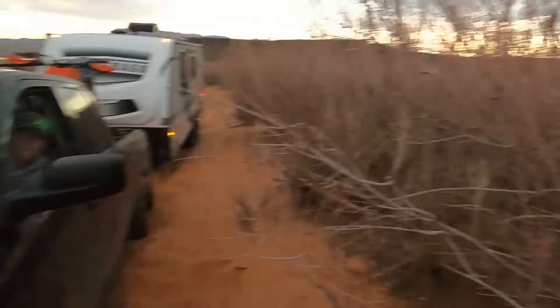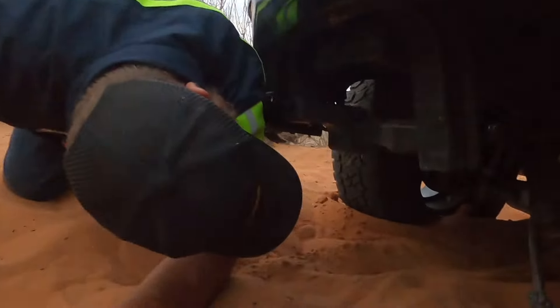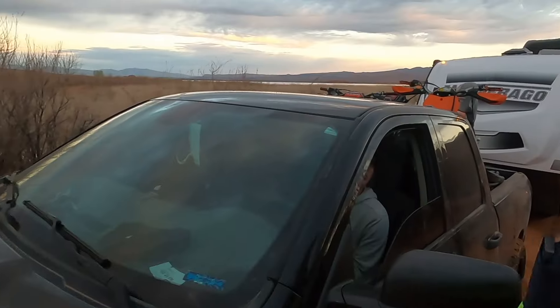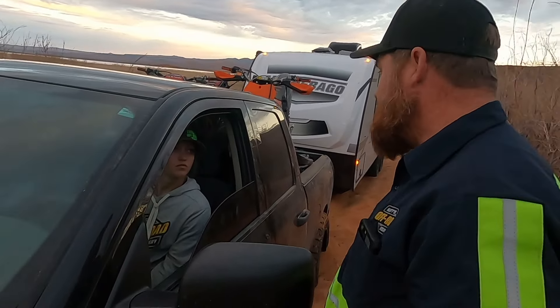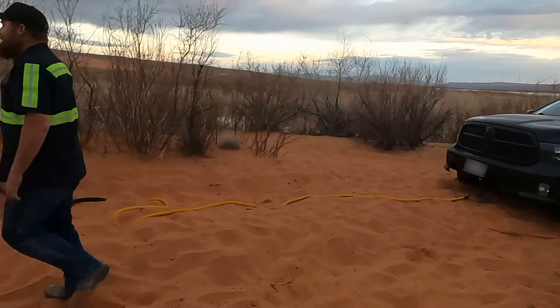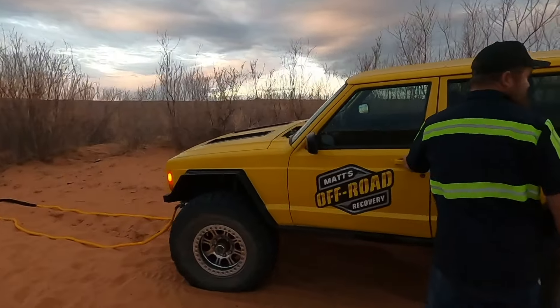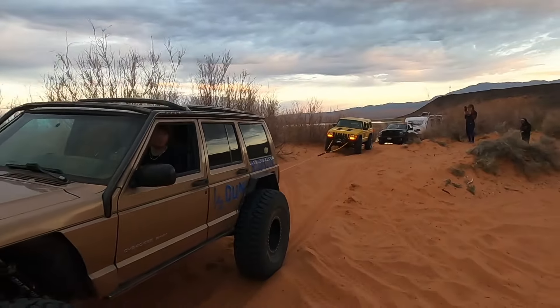Do you know which CV axle broke? This one on the right — it's pretty scrunched and you can see right here it's even leaked out all over. You're not going to be able to help much at all, but I'll let you just stretch this one out and then we'll just go together.